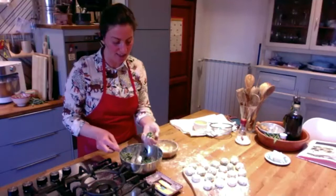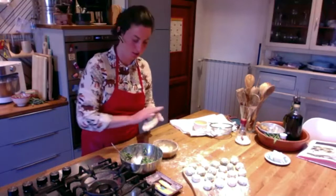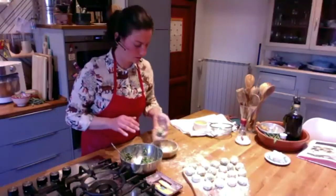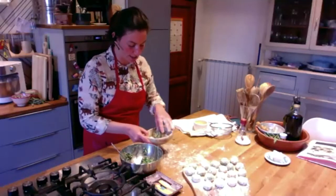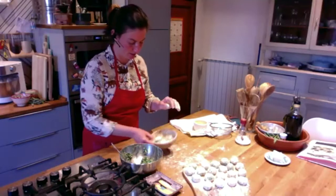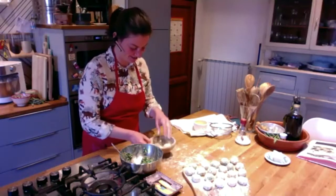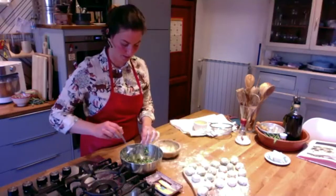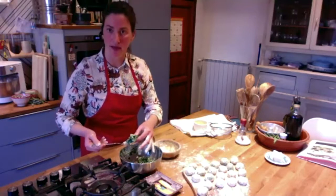I'm also going to explain how to do the dressing. If you could find sage, it's very basic. Could everyone find sage? Karen said no — no problem, don't worry. Someone asked if instead of making them all now, can you keep the mixture and do the flour coating later? Yes, you can. I'm sorry — I assumed you were all going to have lunch, which is very Italian of me. I have to do something that can last till the evening for next time. Sorry, guys, you're my guinea pigs today.